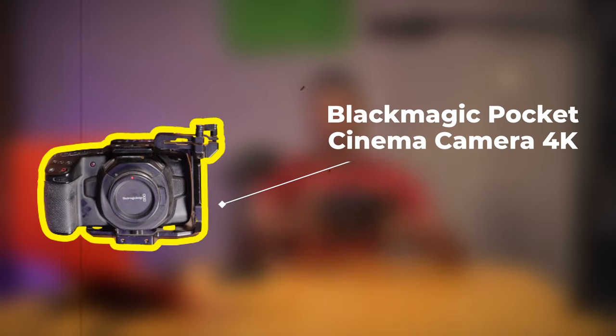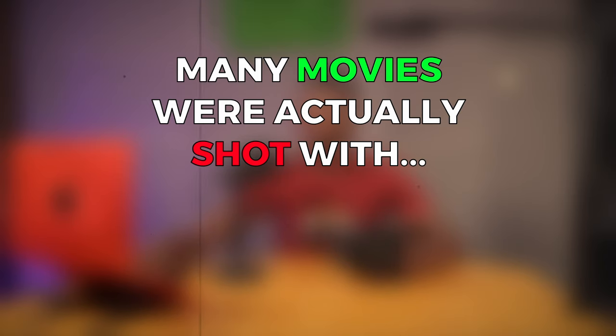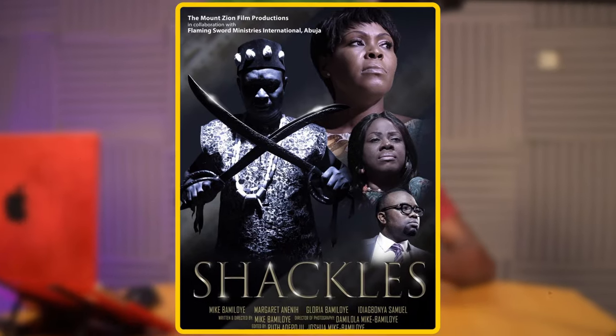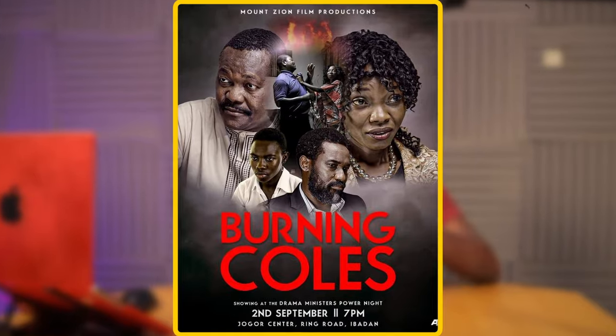Now I have the Blackmagic, which shoots at 4K. This is the very first Blackmagic Monzaion acquired. The Train was actually the very first movie shot with this — it was gotten in 2020 and The Train was also shot in 2020. It was shot at 4K but later downscaled to 1080p, so on YouTube you're watching 1080p. Many movies were shot with this. Next up, Abatua Season 2 was shot with this Blackmagic, as was Shackles and Burning Coals.